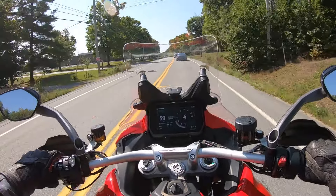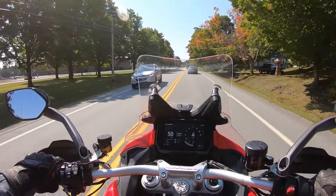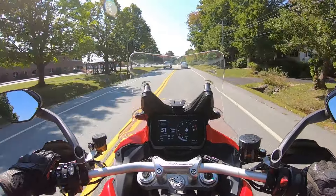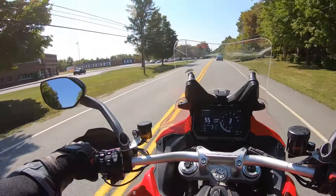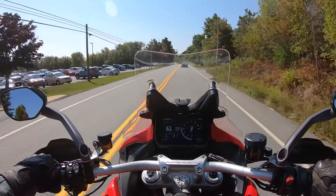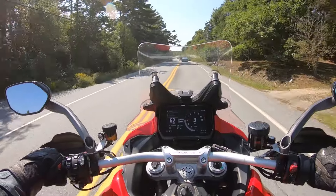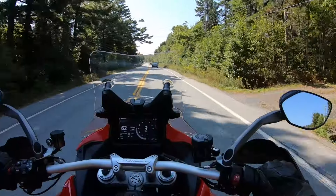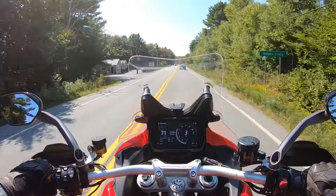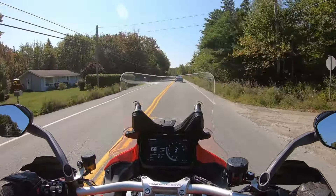The electronics package on these Ducatis is probably second to none — full electronics, riding modes, full electronic adjustable suspension. Definitely a premium motorcycle and a pleasure to ride. We're going to go out and get on a 100-series highway and see how it feels with a bit more wind coming at you.